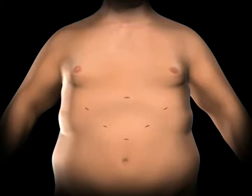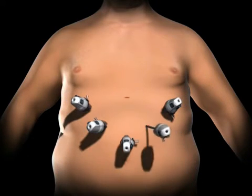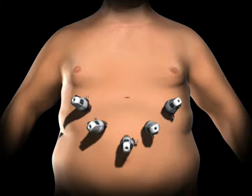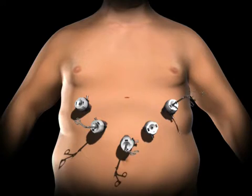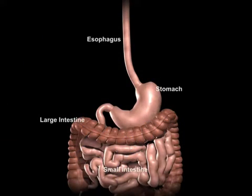To access the abdominal cavity, small incisions are created on the abdomen. Trocars, which serve as passageways for the surgical instruments, are placed into the incisions. The surgeon examines the abdominal cavity using a laparoscope or video camera.